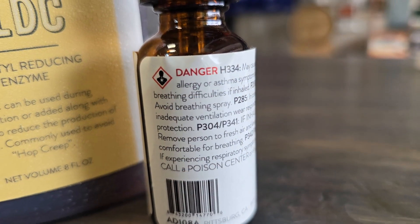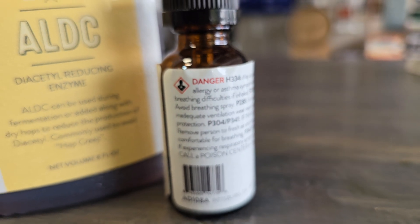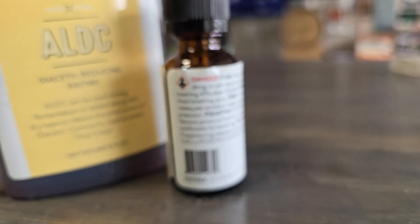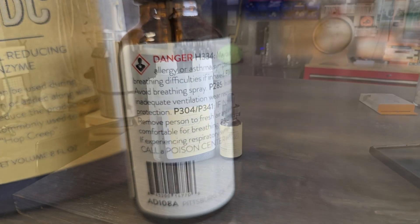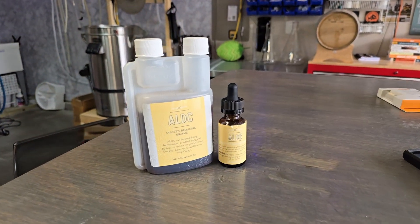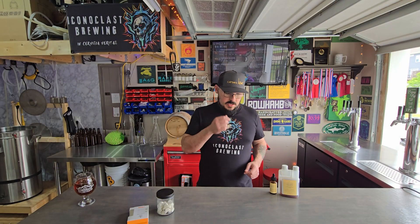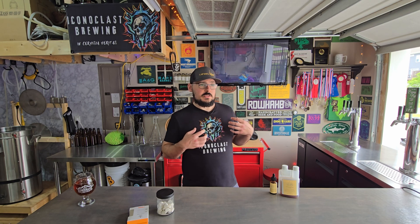It's worth mentioning there are some health risks if you ingest or inhale directly from the container. ALDC, once it's in beer, is pretty harmless — it does denature at a lower pH as we said. However, you do not want to inhale the fumes from it. I have done it, and it is not fun. It can trigger severe asthma symptoms and affects the lungs in strange ways. This doesn't happen when you ingest it in a finished beer, but you do want to be careful when you're using it.